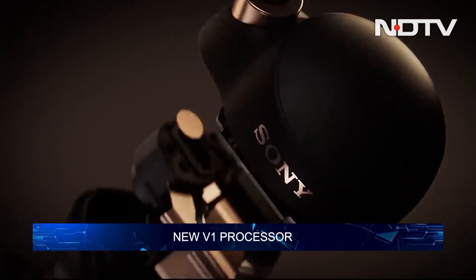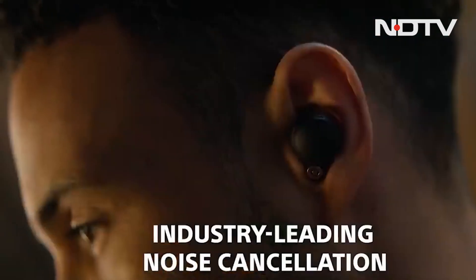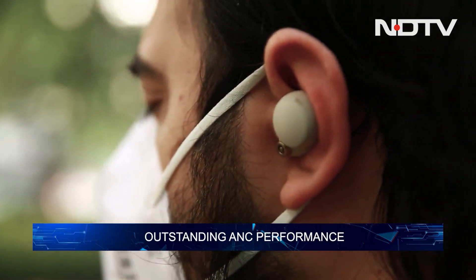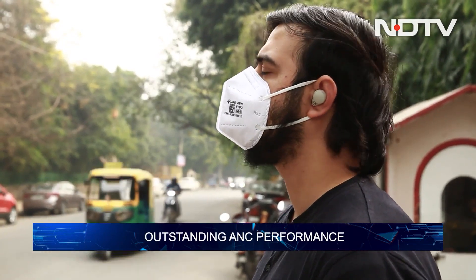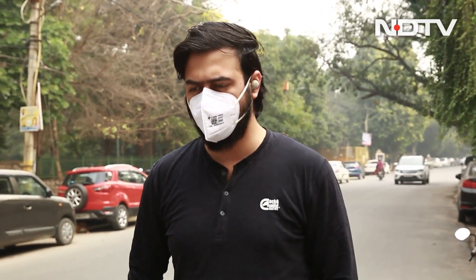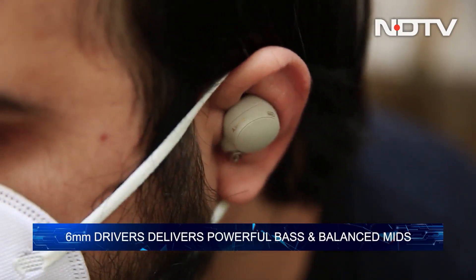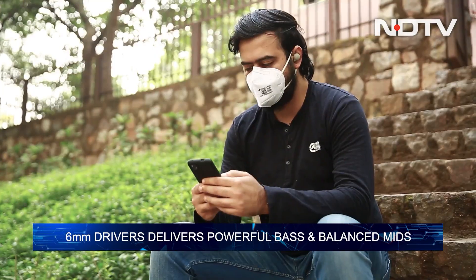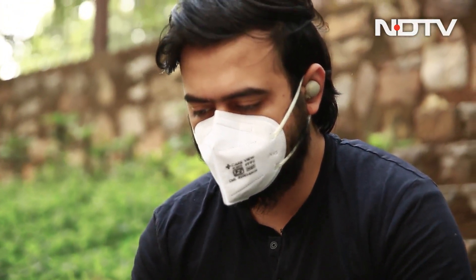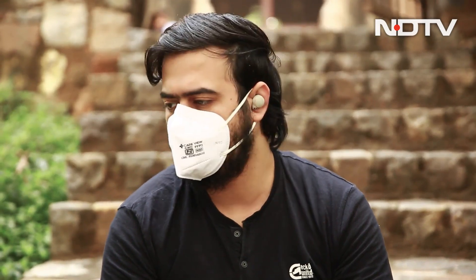Inside the WF-1000XM4 earbuds is the all-new V1 integrated processor, which is supposed to deliver better noise cancellation performance while consuming less power. We have no qualms in accepting that the noise cancellation performance is outstanding — it is, hands down, the most silent true wireless earbuds we have ever experienced. Be it a fan or passing traffic on a walk outside, sounds just become a mere whisper. Sony's new 6mm driver lives up to the hype, with a slightly dark signature, tastefully elevated and powerful bass, balanced mids and somewhat recessed but easy-to-listen-to highs — ultimately, easy earbuds to kick back and enjoy.